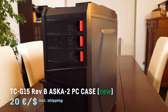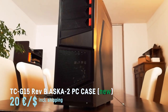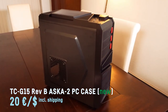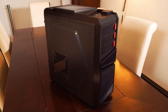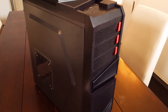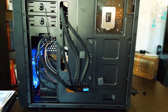I tried to find a used PC case that was affordable and appealing, and kind of failed at it — for under 20 bucks there was only ugly crap on eBay these days. So I decided to try out this brand new budget case, the TC-G15 Revision B ASCA2, for 20 bucks. I made a short unboxing video about it, by the way. It's a very basic case without any fancy stuff, but absolutely sufficient for building a budget PC and it even allows for some basic cable management.